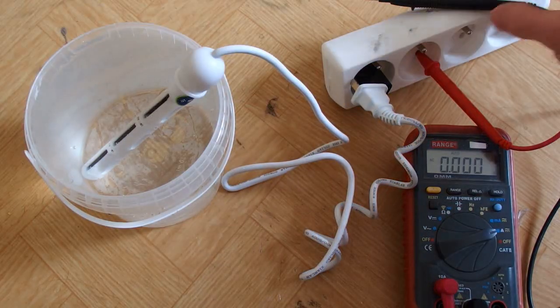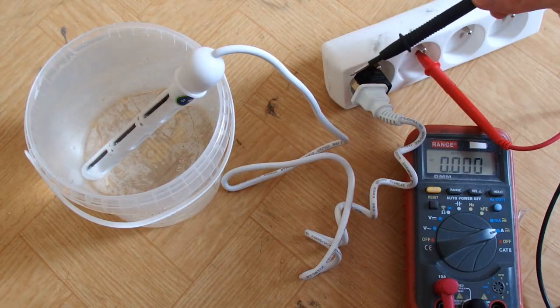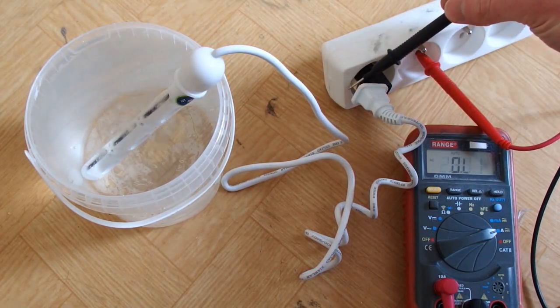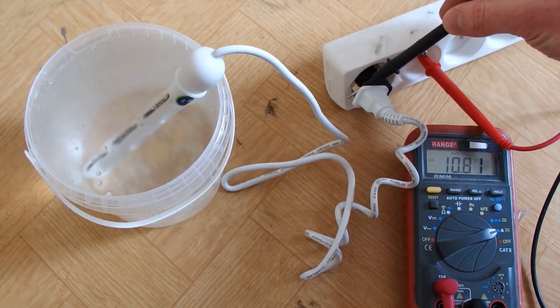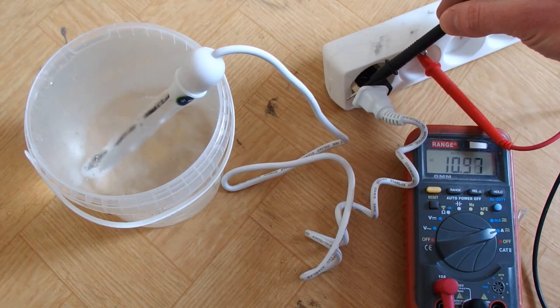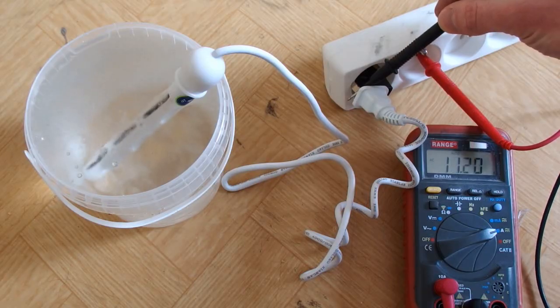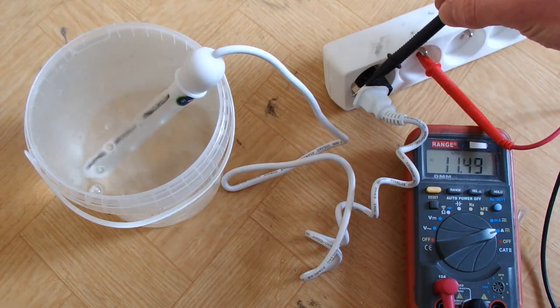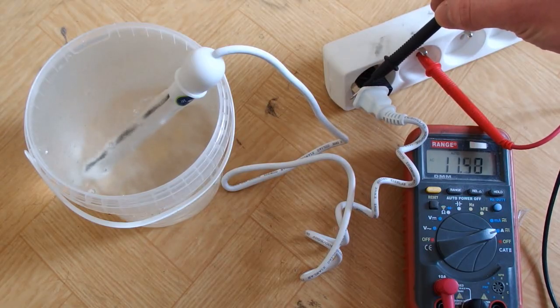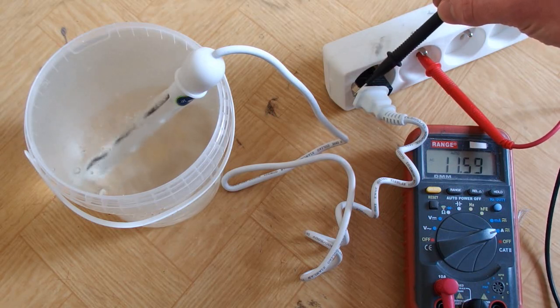Let's see how much current does it pass through the water. More than 10 amps - almost 11 amps at 230 volts! That's crazy, but this explains why it was boiling so quickly. This is definitely much more than the 500 watts it advertises. It's growing, heading for 12 amps.